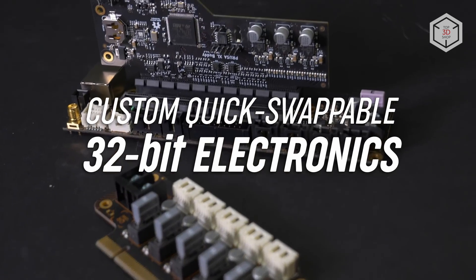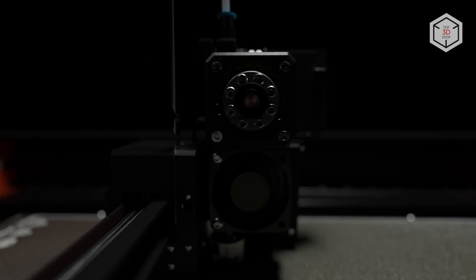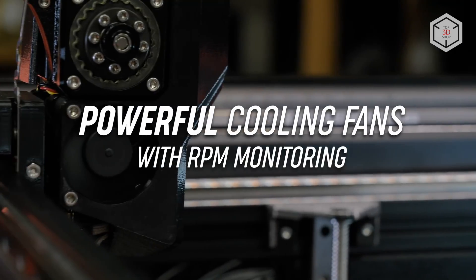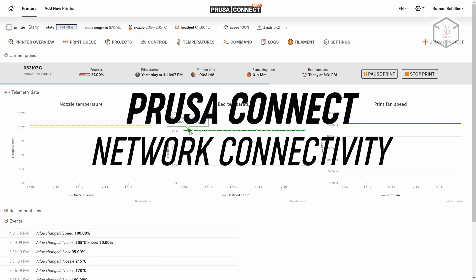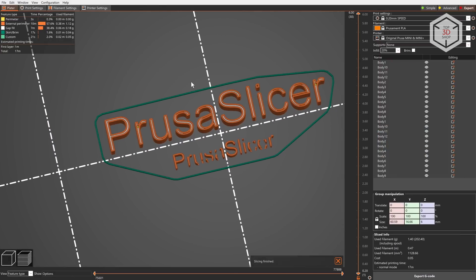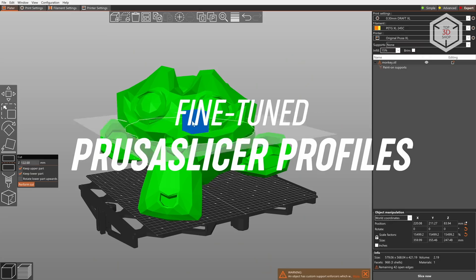The list of notable practical features of the Prusa XL also includes a custom 32-bit motherboard with an expansion slot, a power outage recovery system, an additional thermal block thermostore, powerful coolers with speed control, easy access connector system, optional color display, and online monitoring. Files are prepared for printing in the proprietary multi-platform PrusaSlicer software, offering a wide range of tools for managing three-dimensional models for the printing process.